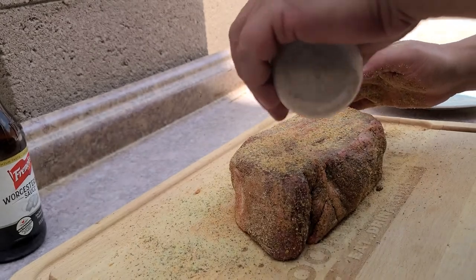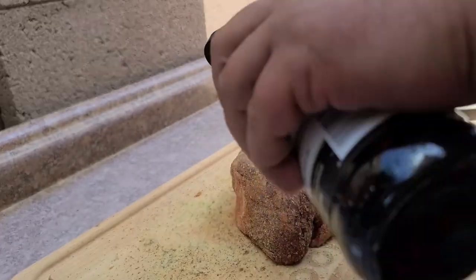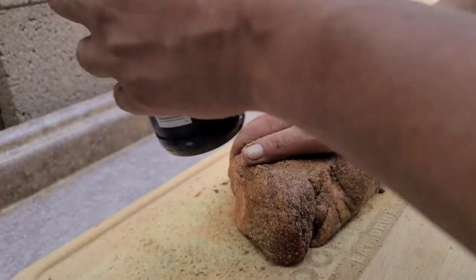Last side here — top it off with a little bit more Worcestershire. I keep saying it wrong — Wishing Schneider, Shitter, Winston's Shire, Worcesters — yeah, you know what I mean.